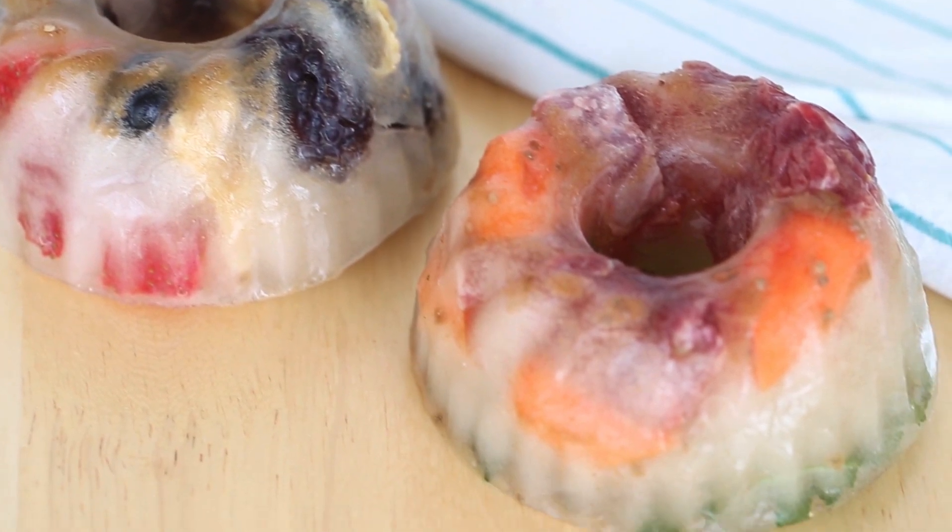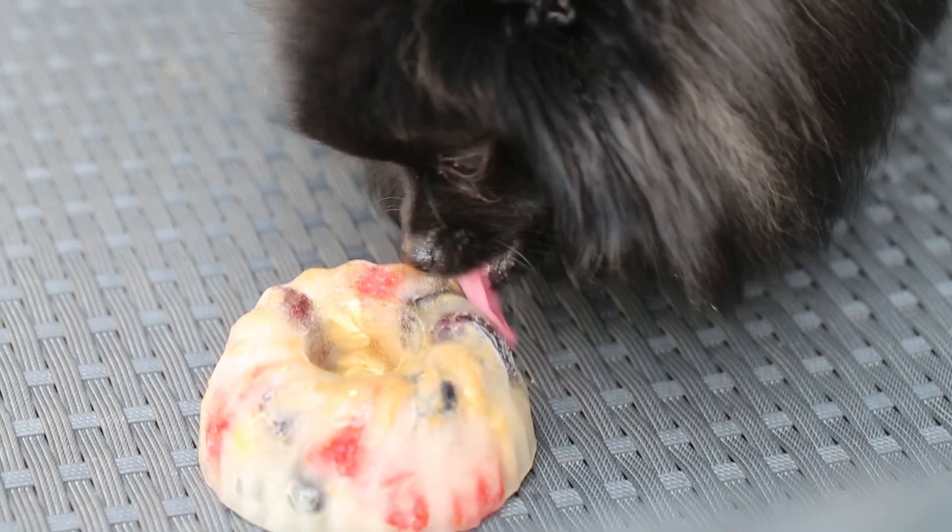Hello everybody, welcome back! I am joined here with Paddington because this is a new episode of Paddington's Pantry, where my puppy and I make dog-friendly treats. I have two puppies now who you will see throughout the video. Today we are making some dog-friendly popsicles. It is finally warm outside and this treat is fabulous if you want your dog to be distracted for a while. It's also a great way to use up those little crumbs in the bottom of the treat bags. So let's get started!